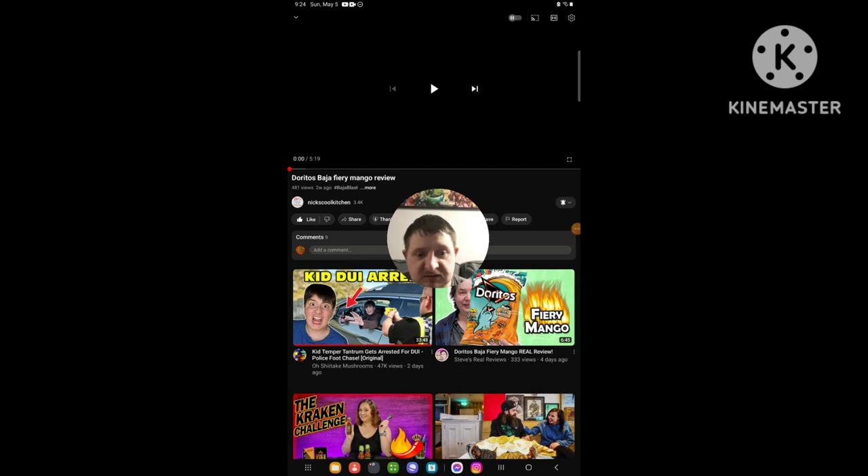Hello everyone, it's here again. Today I'm going to be doing our brand new Reeksville. At this time I reacted to some different channel that I discovered. The channel is called Nick's Cool Kitchen.